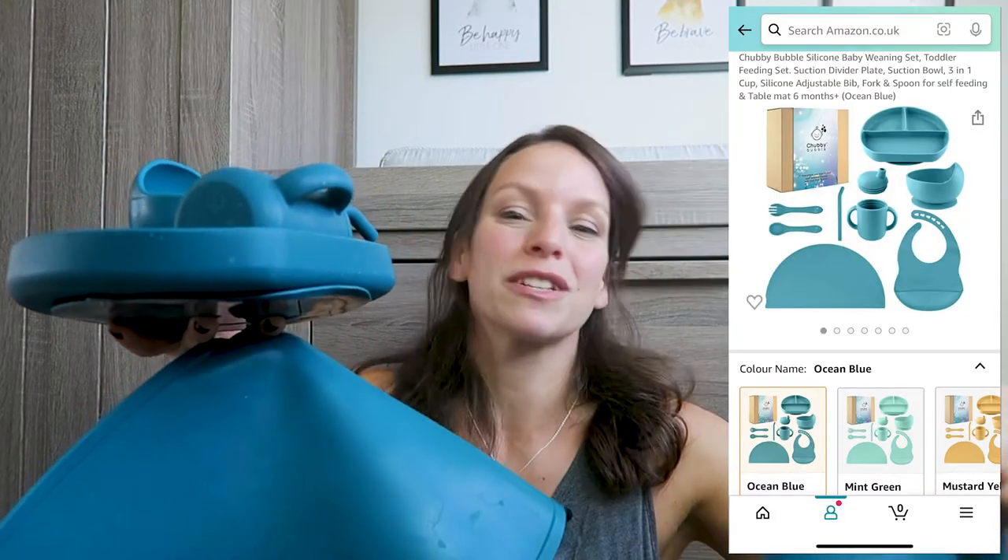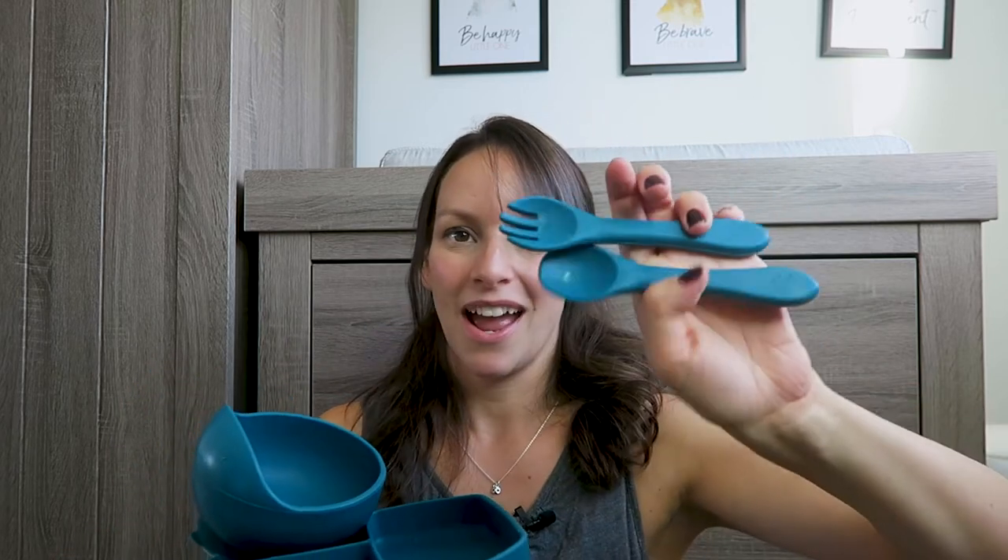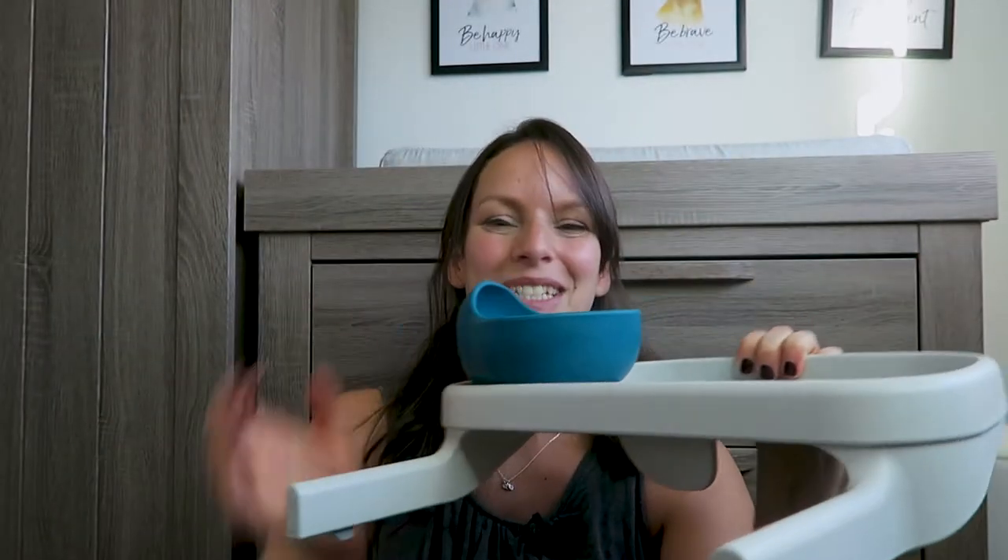On to eating. We bought a little set and we've only used half of it so far. We haven't used the silicone mat, the cup with the straw, the cutlery, or the portion size plate yet, but we will use all of those in the future. The two things we use from the set are a bowl with a suction cup on the bottom that sticks to her tray — though she's figured out how to grab and slide it, so we haven't given her access to it directly.